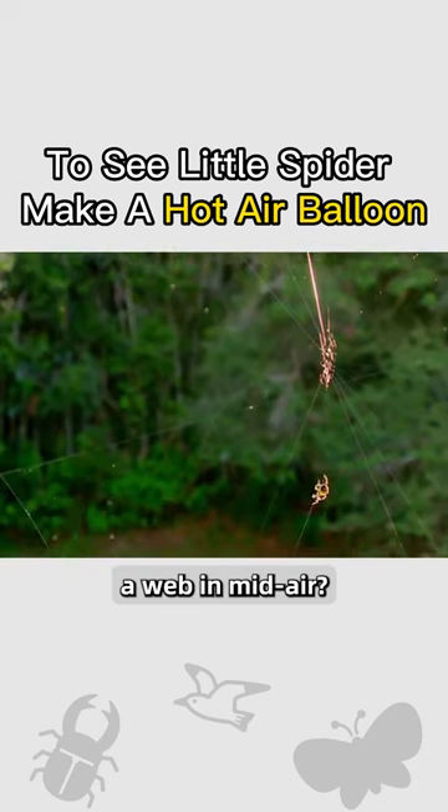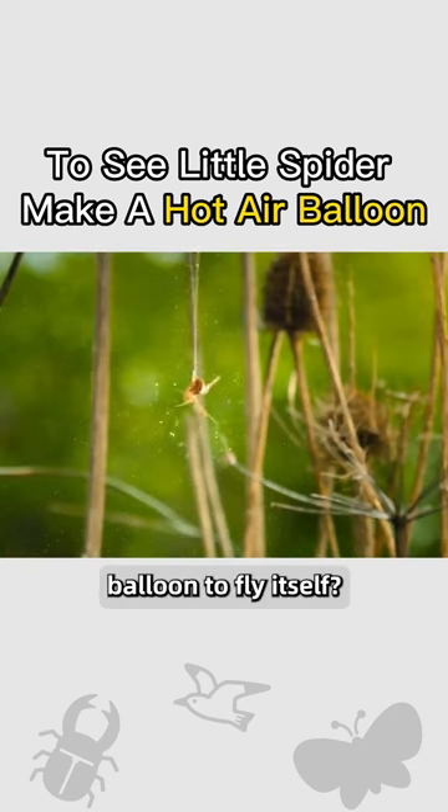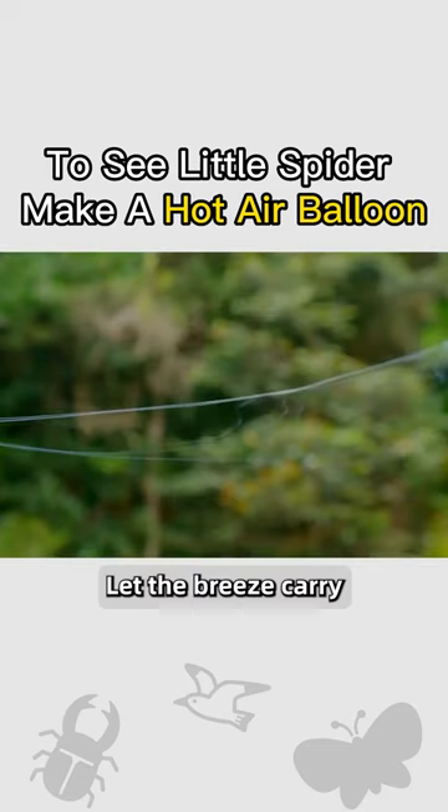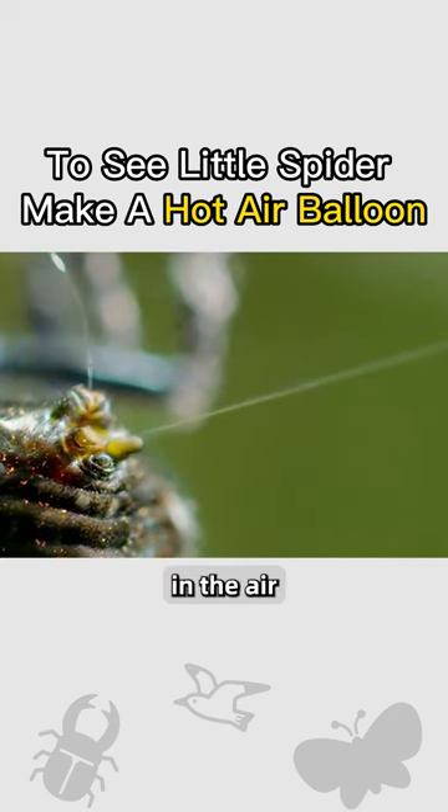Have you ever seen a little spider spin a web in mid-air, or make a hot air balloon to fly itself? It spits out silk from the tail, lets the breeze carry the thread away, and the silk thread flutters in the air.